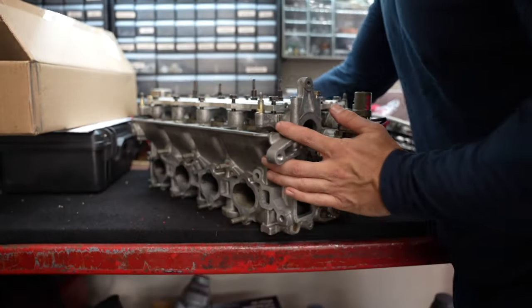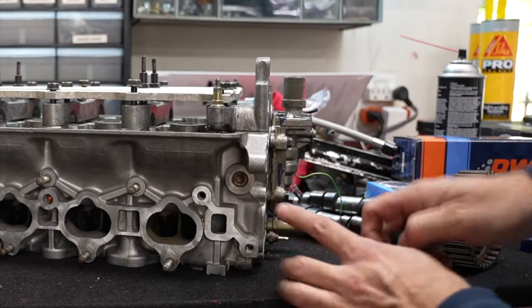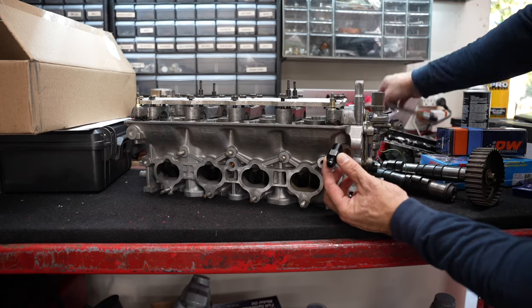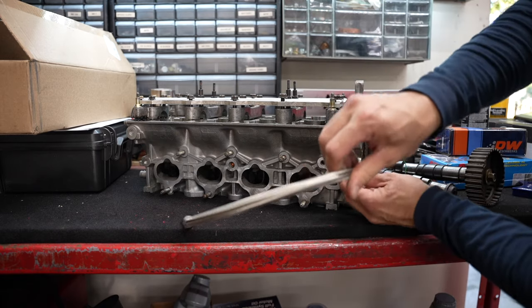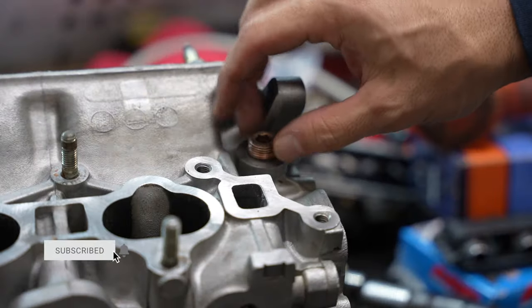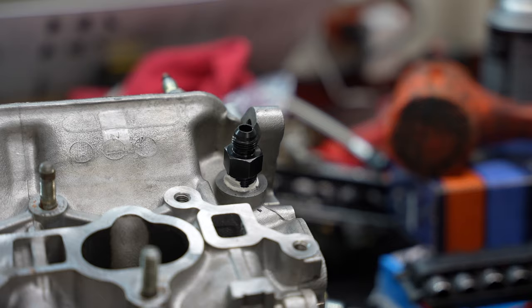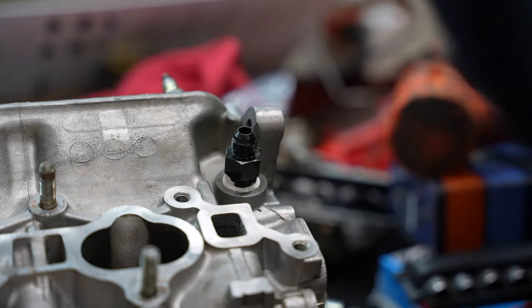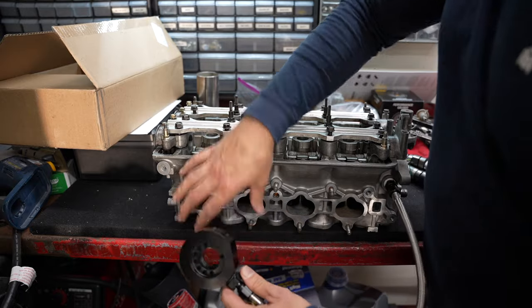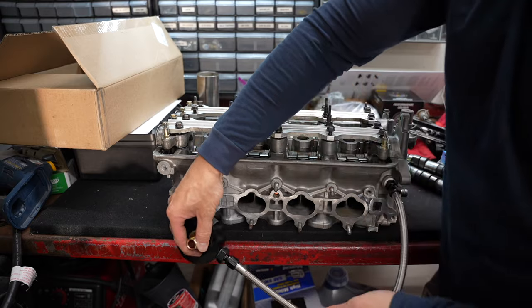So we take the head, spin it over, go to the back of it. Here's the VTEC solenoid right here. There's a plug that the factory plugged — we're going to take that plug out. This is where the solenoid and the whole valve train is going to get its oil now. We're going to install this fitting here along with this line that's going to attach to where the oil filter goes. The oil filter comes off the block, this will install here, and the oil filter will go back on here. This is what's going to feed the head the oil for the VTEC system.